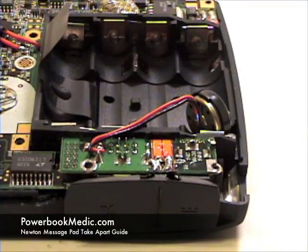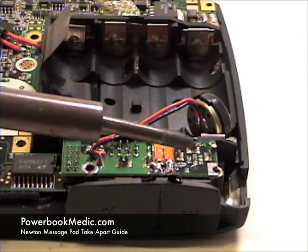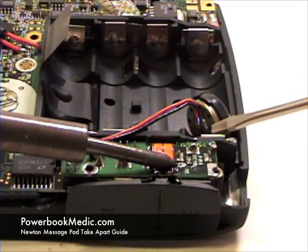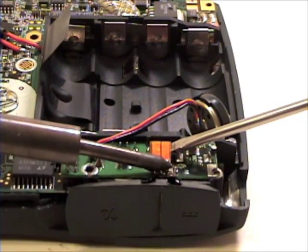For this next step you will need a soldering iron. Take extra care in doing this as not to burn the logic board, the cables, or yourself in the process.